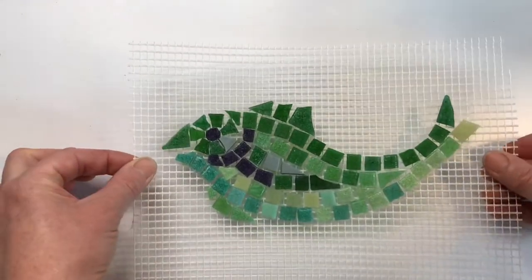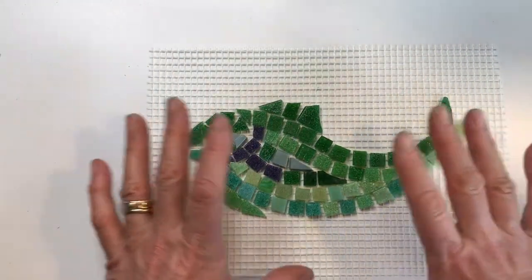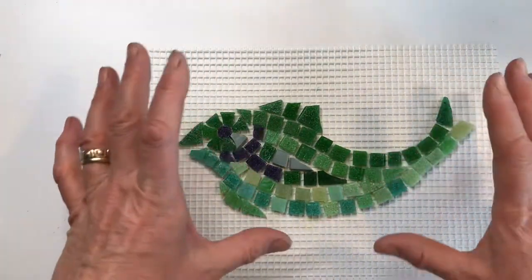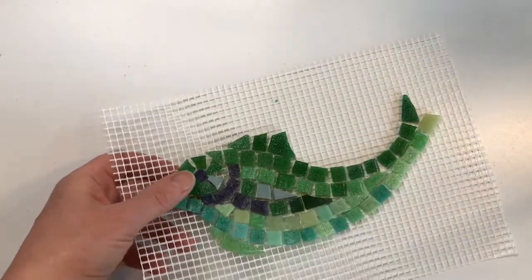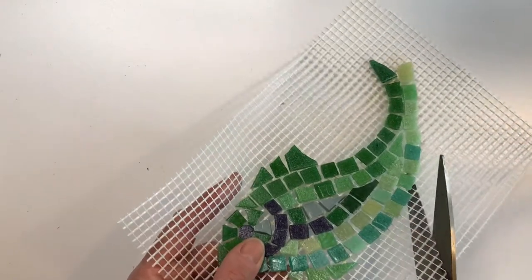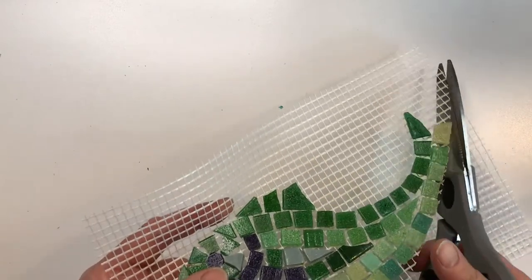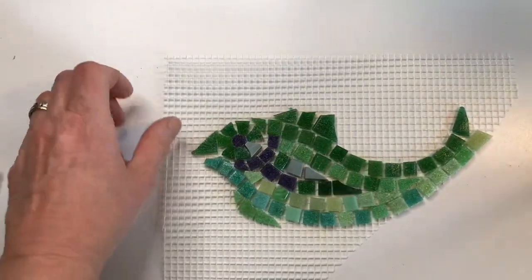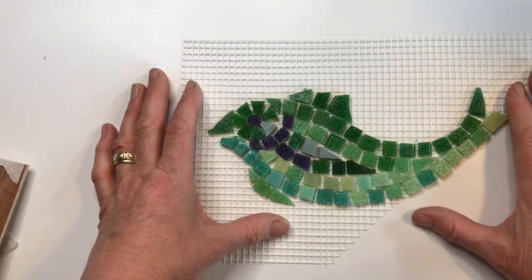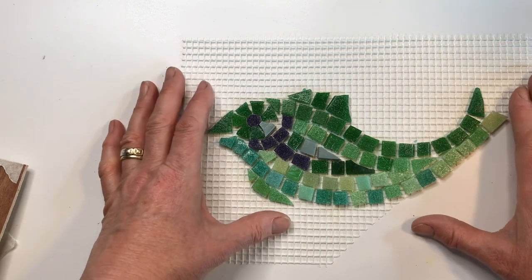This would make a lovely mosaic for a bathroom. You can make lots of different fish and make a whole sea scene for your bathroom wall. The excess mesh you just cut away with kitchen scissors. If you like this video and you'd like to see more, please subscribe below.